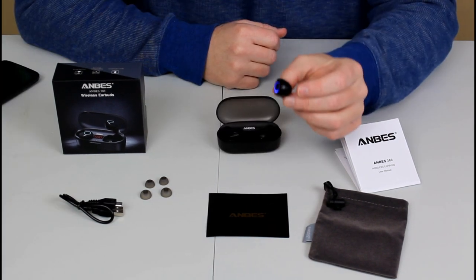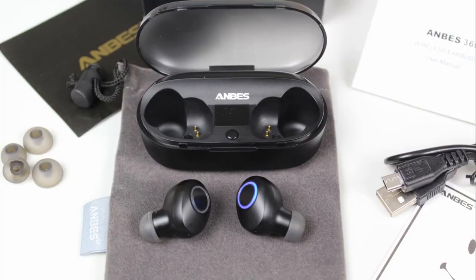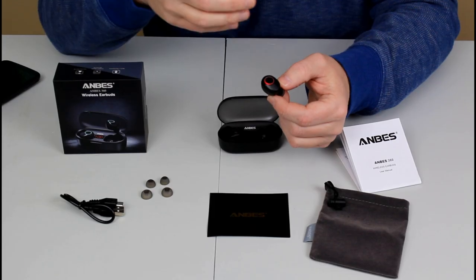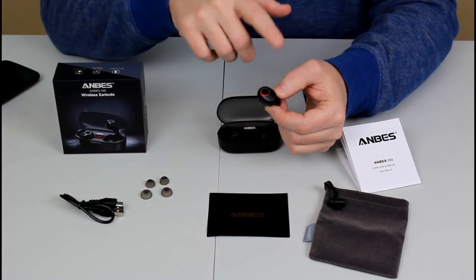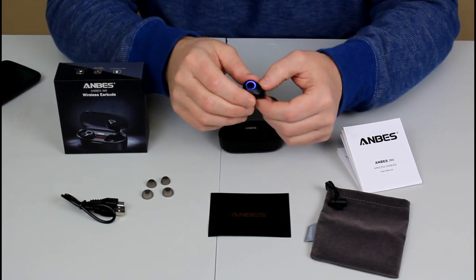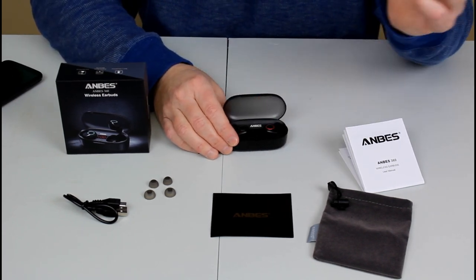The design of the earbuds themselves is really sleek. They're extremely comfortable, they fit really snug, they don't come out — they're secure. Whether I'm jogging, at the gym, or doing stuff around the house, they stay in. They light up and are fully functional by pressing this button. They go right back into the case — it's magnetic.